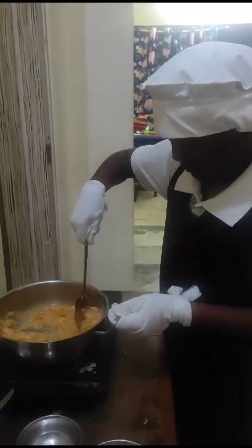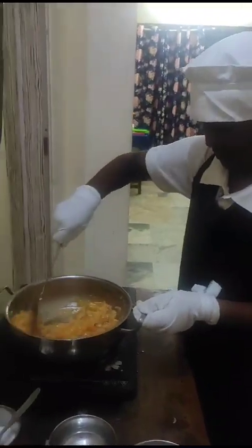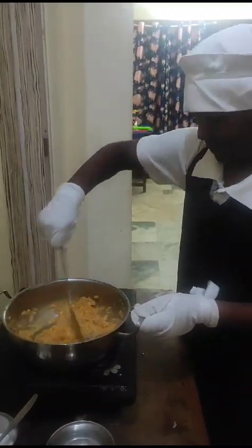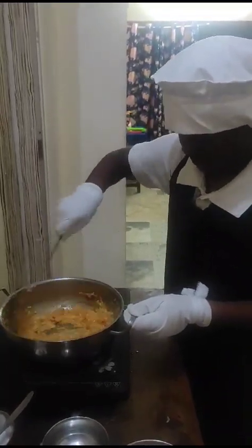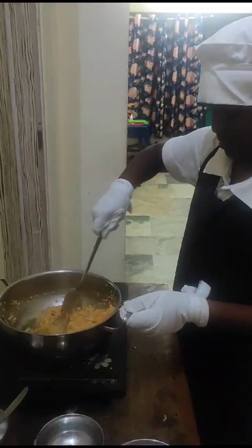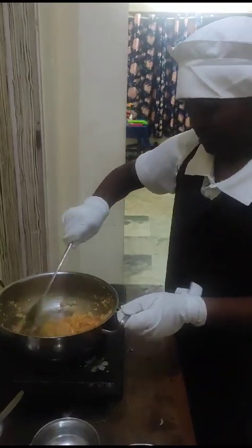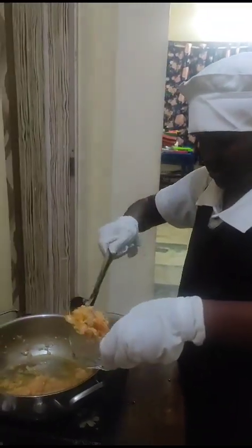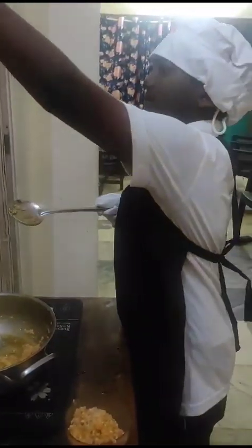Put chili powder into the pan. Thank you. Serve it. Thank you.